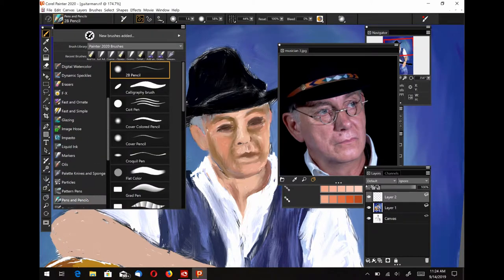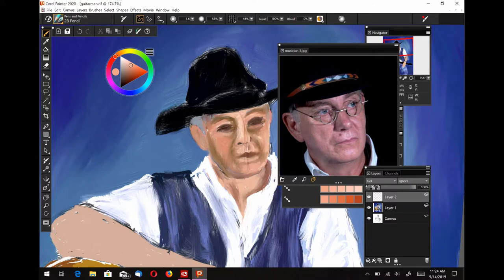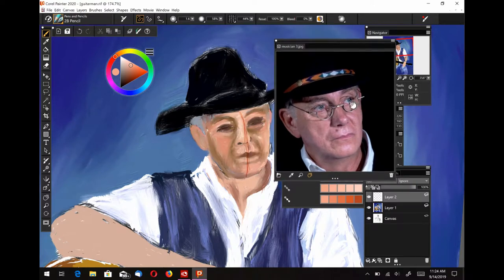For shadow color you can use burnt umber, burnt sienna, some purples, some blues — you just want a darker reddish color.